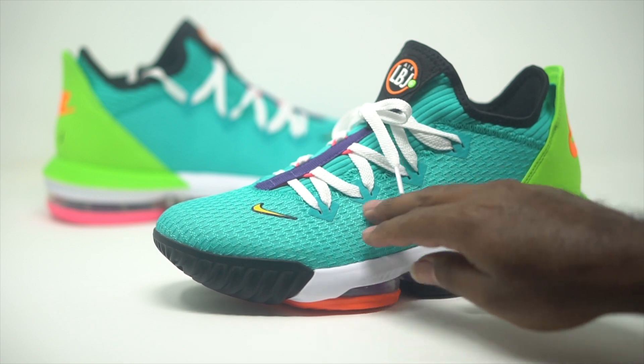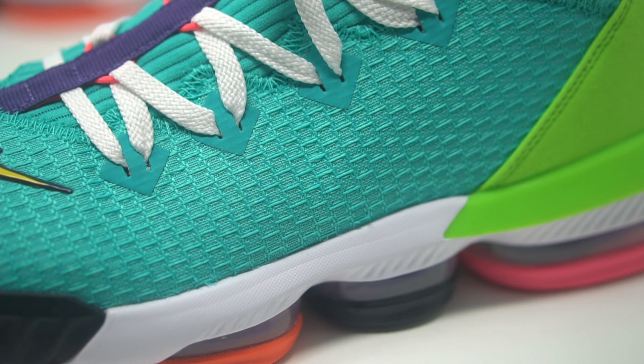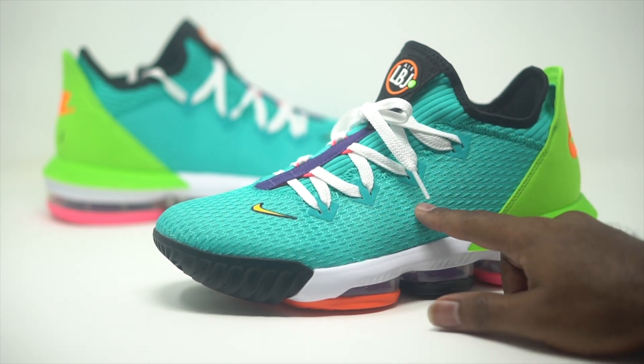The entire upper comes in this nice mesh material. I feel like this is going to be super comfortable — when you actually feel it, it's nice and soft to the touch as well. That's going to come in your turquoise colorway right there. I feel like this is perfect for the summertime. The Atmos Air Max 2 did have that turquoise in it as well, so that's just pretty dope.